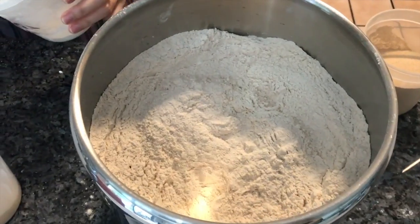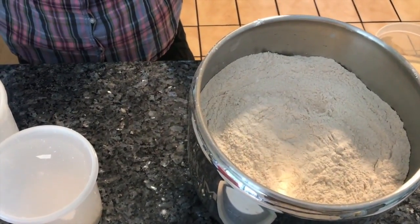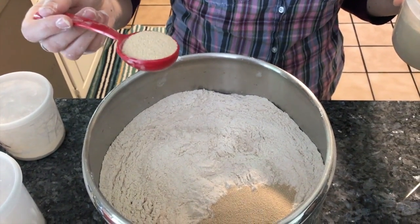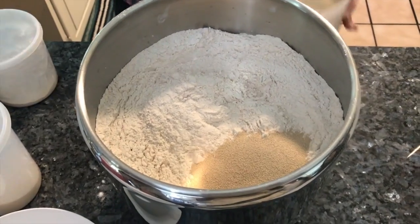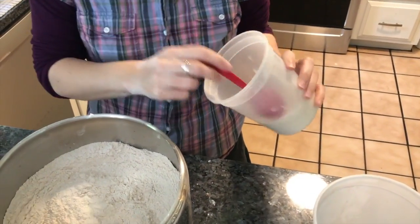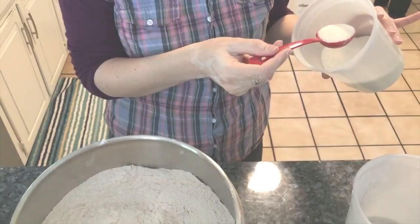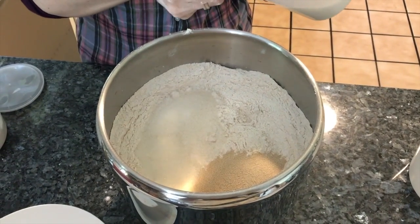For every kilo of flour I'm using one and a half teaspoons of gluten, and for every kilo I'm putting two tablespoons of yeast. So here we have two kilos, so we put four tablespoons of yeast. For sugar, we're putting three to three and a half tablespoons per kilo — you can do up to four. So counting the spoonfuls: one, two, three, four, five, six, seven.